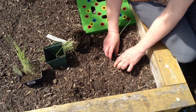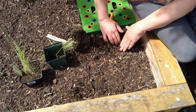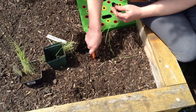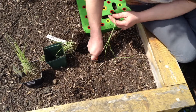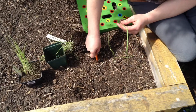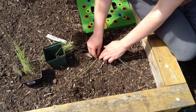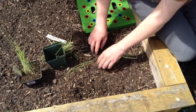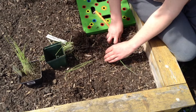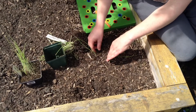You want to get most of the roots in the ground, then just cover it up and firm it in a little bit. The soil could have been loosened up maybe a little bit more. If there's debris you don't want in the bed, just throw it out — I'm throwing branches onto my paths between the beds as free mulch.